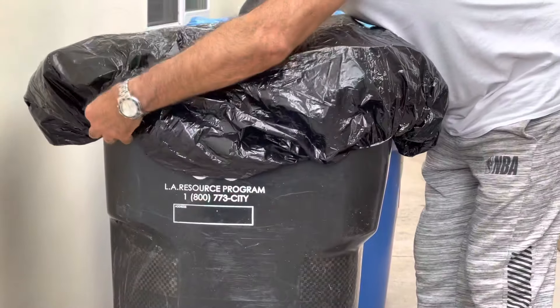We have three sizes: 64 gallon, 32 gallon, and 95-96 gallon. Go to cleanertrashcan.com or find us on Amazon. Thank you.